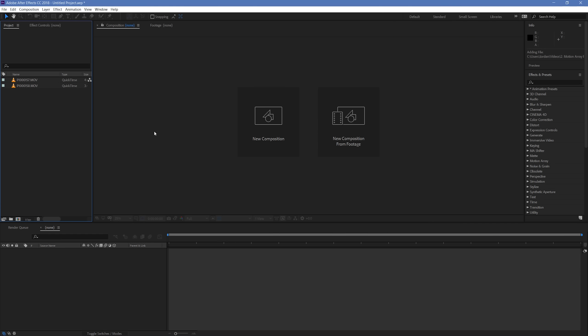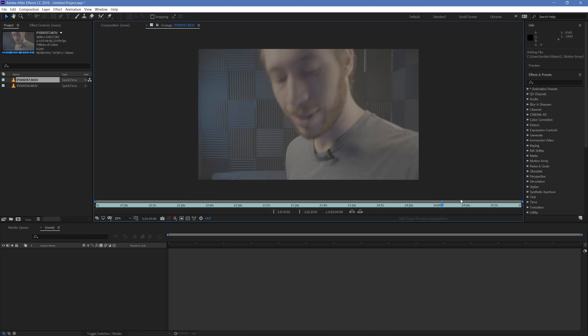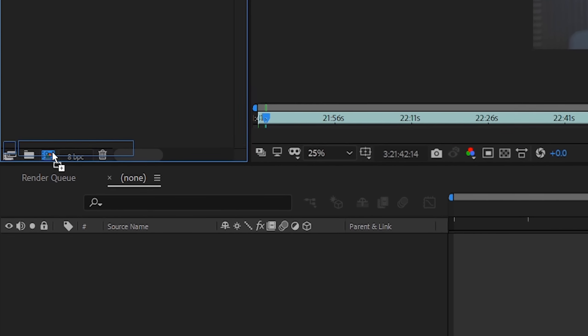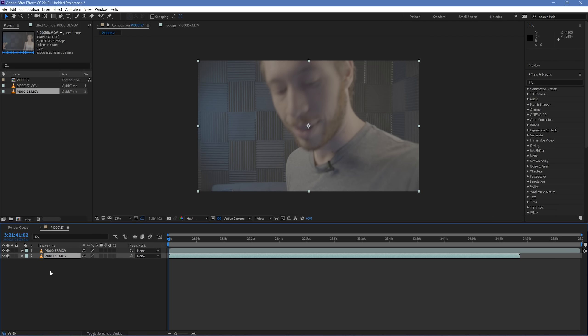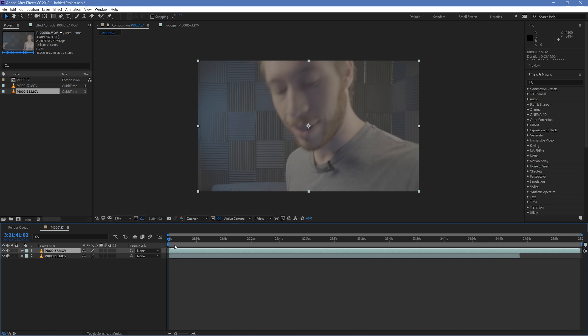Here we are inside After Effects. The first thing we're going to do is look through our footage. I have two separate files — my camera just made two separate files once the initial file got too big. Take your first clip and drag and drop it over the new composition button to create a new composition based on the settings from your footage. Then drag and drop your second piece of footage underneath. I'm using some pretty heavy raw footage, so I'm going to go up to the quality settings and take it down from half to quarter resolution. This will make it a lot easier to scrub through and work with our footage.